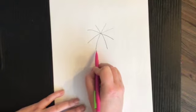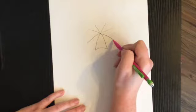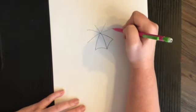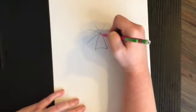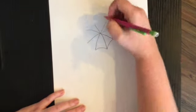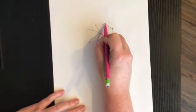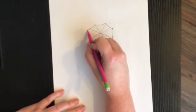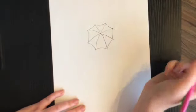Now when I connect the ends of my umbrella together, I'm going to draw a curved line. If you've ever looked at an umbrella, the fabric stretches because it's attached to the wires, so it's not a straight line going across. I'm going to draw my curved lines, and once I've done that I'm going to start adding some line texture.